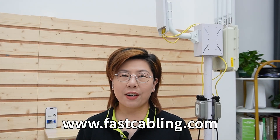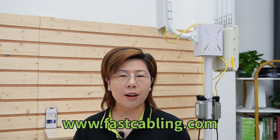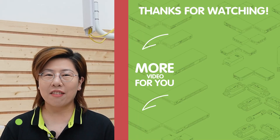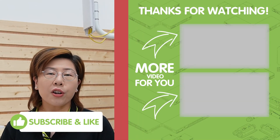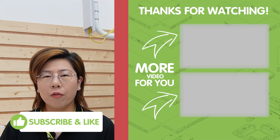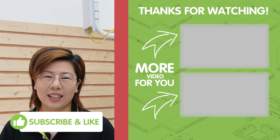For more details, make sure to check out our next video on this topic. Thank you very much for joining us today. We hope this guide helps you set up a reliable outdoor Wi-Fi 6 network in your park or farm. Before you go, please don't forget to like, subscribe, and share for more tech tips and reviews. I'll see you in the next video!